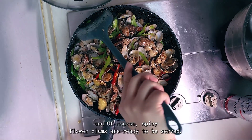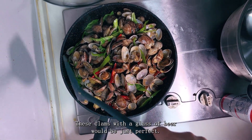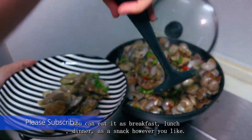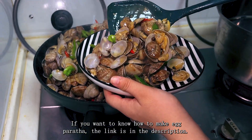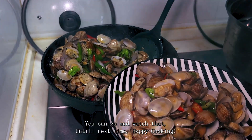Finally, these delicious and spicy flower clams are ready to be served! These clams with a glass of beer would be just perfect. You can eat them as breakfast, lunch, dinner, or as a snack — however you like. If you want to know how to make prata, the link is in the description. Until next time, happy cooking!